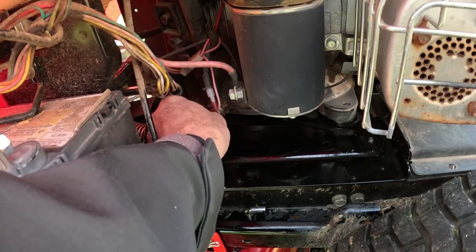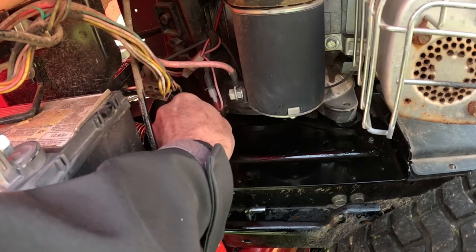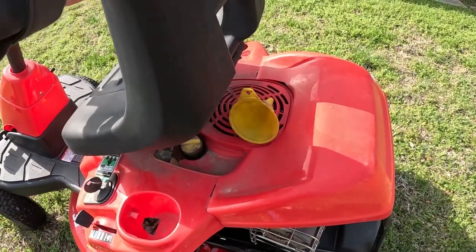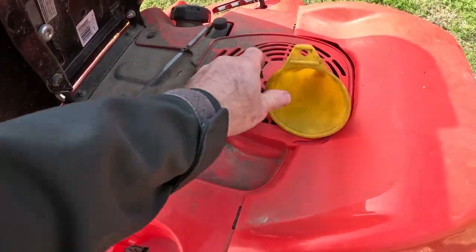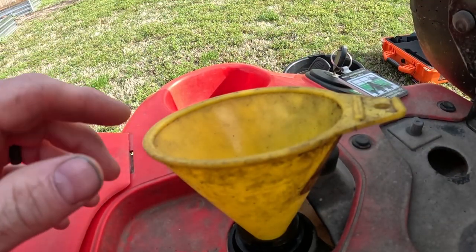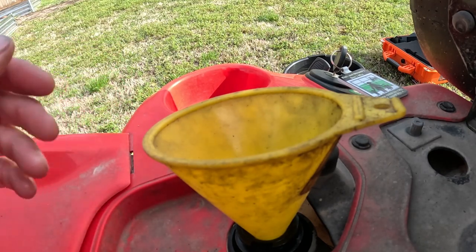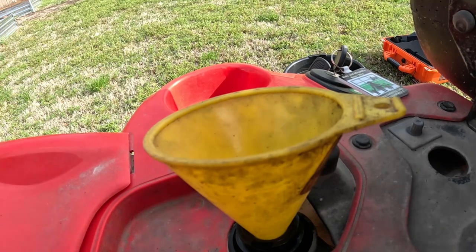We've got all the oil drained. Everything's wiped up and cleaned. Let's go ahead and put our plug back in. The next step: tilt your seat back, pull off the cap with the dipstick, get your funnel, put your funnel in there, and dump your oil in. Before I dump the oil in, I will tell you I don't know exactly how much it takes, so I'm going to be pouring the oil in and then checking the dipstick periodically to make sure I don't overfill it.